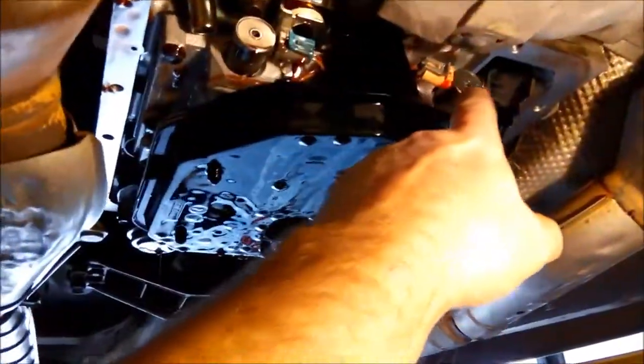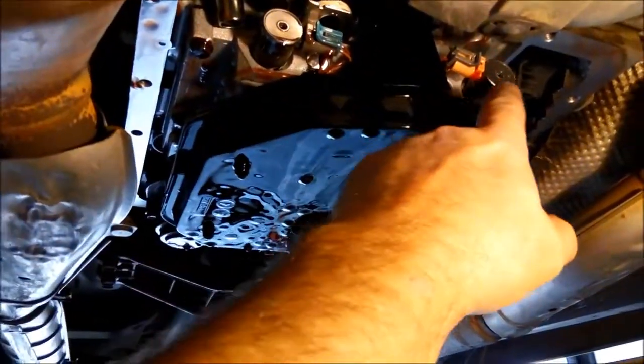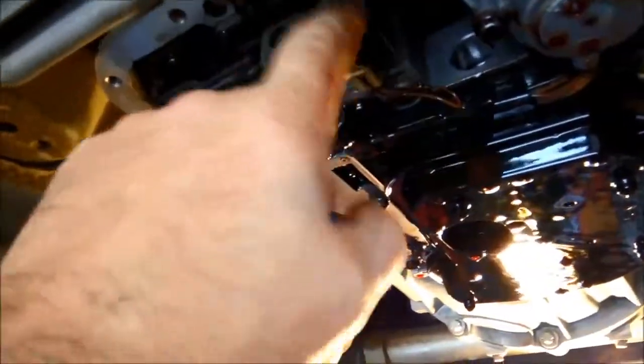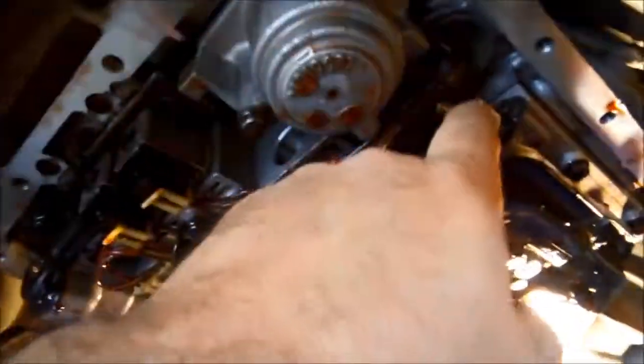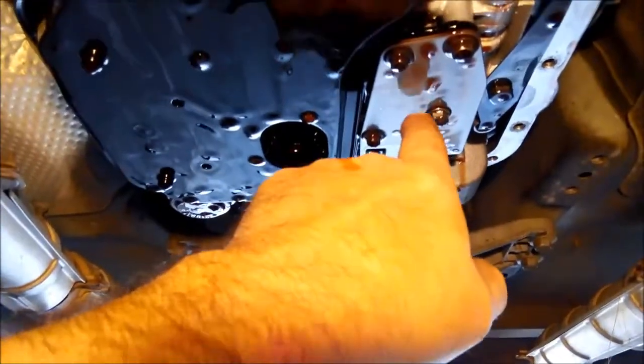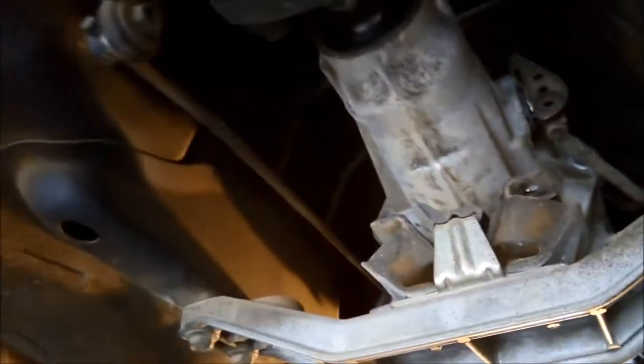I'm going to drop that filter and test the solenoids — the 3.2 solenoid, the PWM solenoid, the two shift solenoids, and the pressure control solenoid up here. I believe they're possibly okay, but what I'm suspecting is there'd be a lot of fine metal in this switch plate here. I'm also going to whiz off that speed sensor and make sure there's no fine metal stuck on it while I've got access.